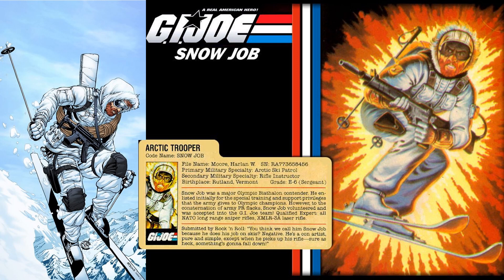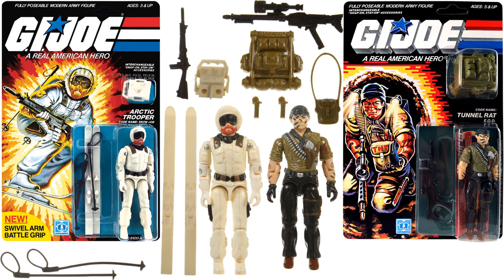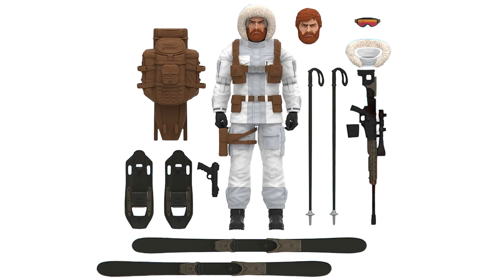Here are more pipeline reveals. We have our arctic trooper Snow Job coming up — should be awesome looking — and Tunnel Rat. Here are the original three-and-three-quarter-inch versions. The first look at Snow Job's rendering shows all the accessories he'll come with: an extra head, skis, poles, a gun, goggles, a hood, and a backpack. We also have Scrap Iron with a drone and Grunt.